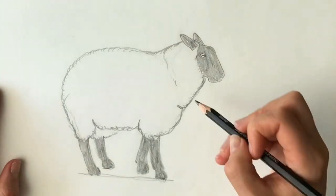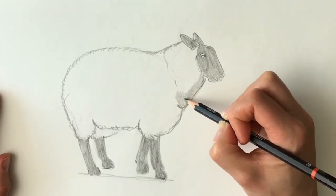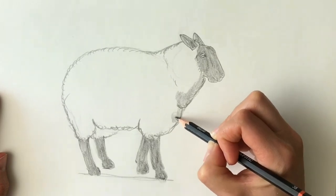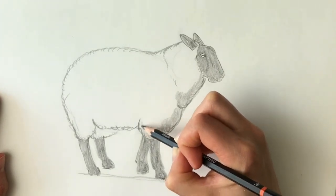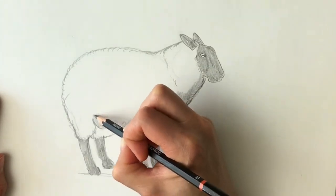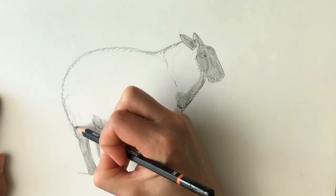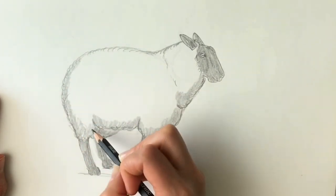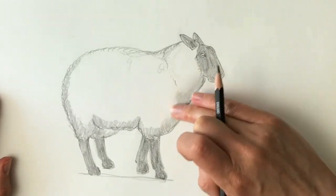Now to finish this drawing off, I'm just going to add some shading to the areas that are in shadow — for example, underneath the neck area. Using a soft pencil, just do tiny little circles — that's how I'm shading this in, lots and lots of little circles. All the areas that are in shadow, so particularly the belly and the underbelly. Bringing it round the back, just a tiny bit on top. If you want to blend it, you can use either a stump or your finger.